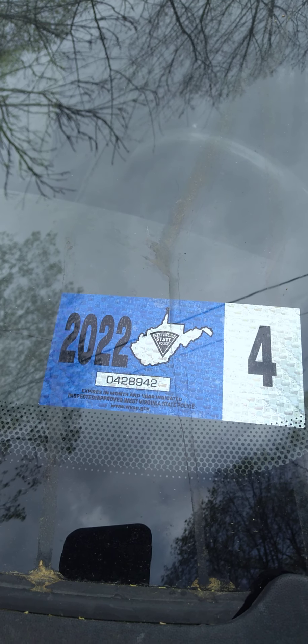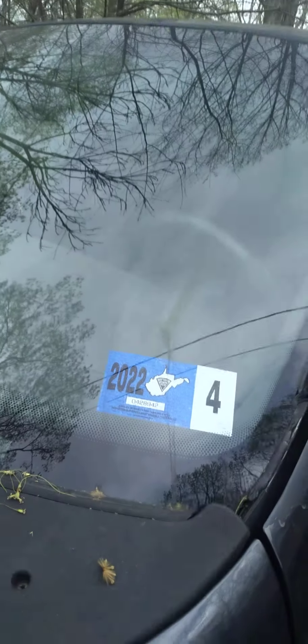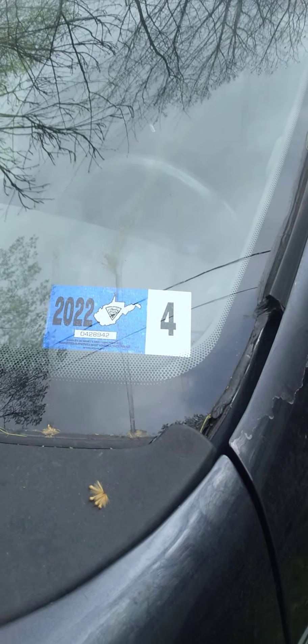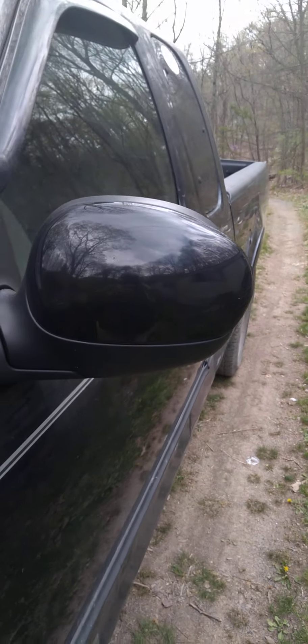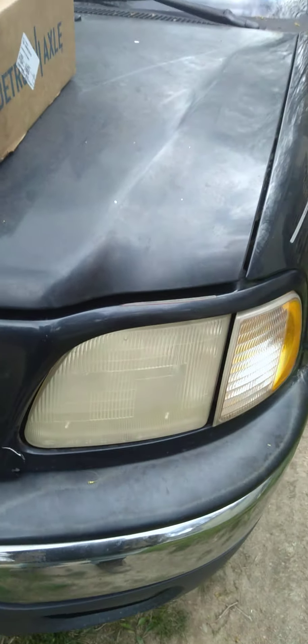What's going on YouTube, it's your boy big daddy coming at you. Just a little update but look at this — she's done! I got her inspected, she's on the road. There's the mirrors, she's ready to go.